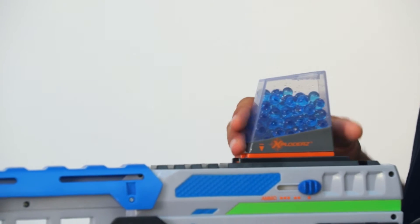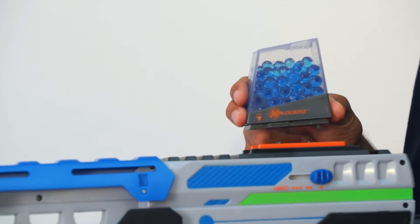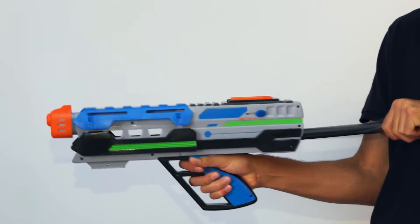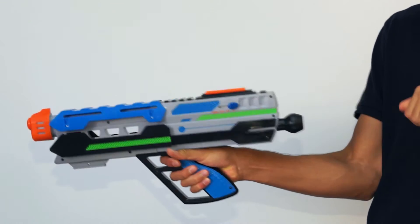When finished using your blaster, slide the ammo clip forward to unload the clip. To maintain your exploder's blaster, fire the blaster several times to remove any rounds in the chamber.